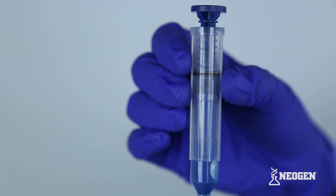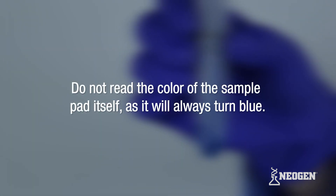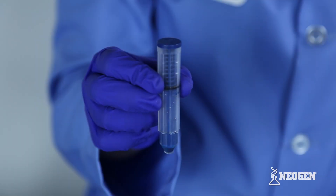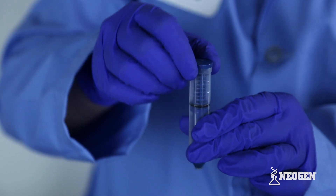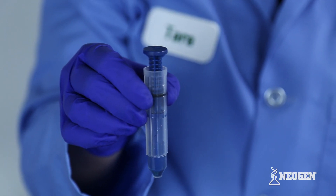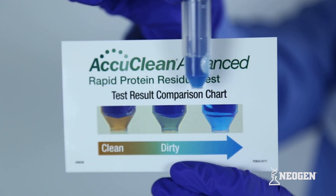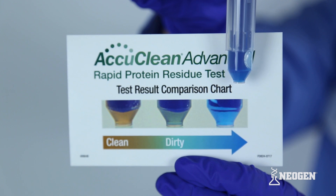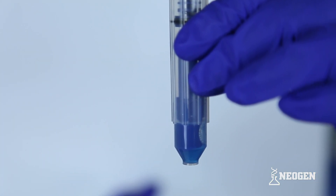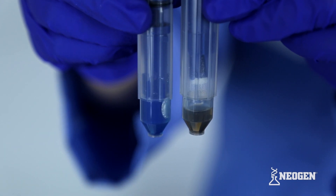Test results are interpreted by examining the color of the remaining solution. Do not read the color of the sample pad itself, as it will always turn blue. It may be helpful to pull the sample handle back up enough to remove the sample pad from the liquid prior to interpreting results. To determine the results, examine the color of the remaining solution using the provided color comparator. Examining the solution in front of a white background or next to a blank unused sampler may also assist in interpreting the results.